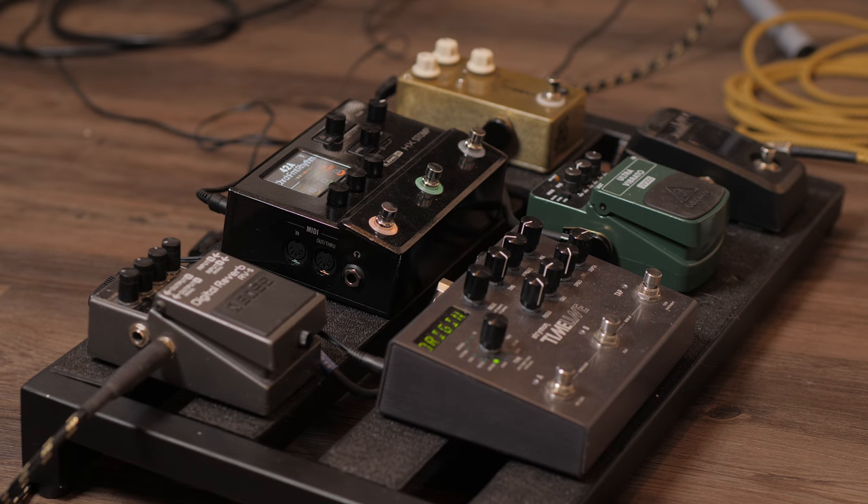That frees up extra blocks at the end of my signal chain for my digital reverb and my Timeline. Really though, I feel like it's based on your preference and whatever you feel like you want for your tone. So now I'm going to show you the exact same patches I just showed you with the HX Stomp integrated into my pedal board.